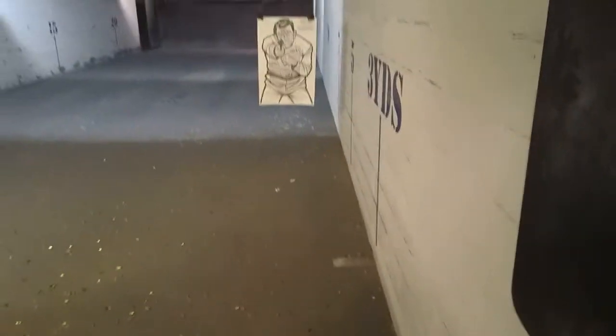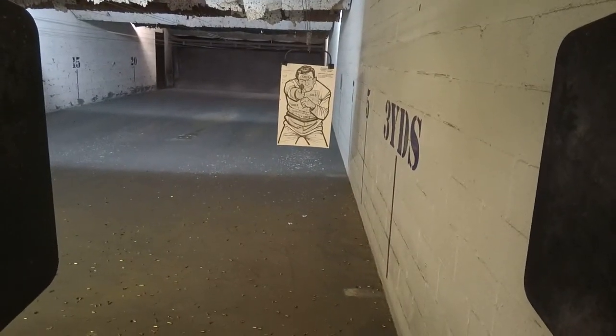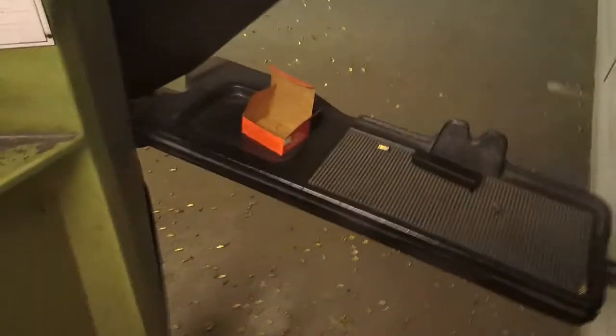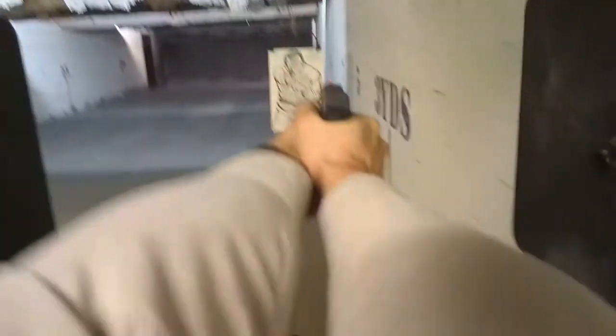Alright, coming back to the 5-yard line. We're going to do a failure to stop drill — 2 to the chest, 2 to the head. Standby, fire! Unload and show clear. You're supposed to fire 2 to the head. Oh. Alright.